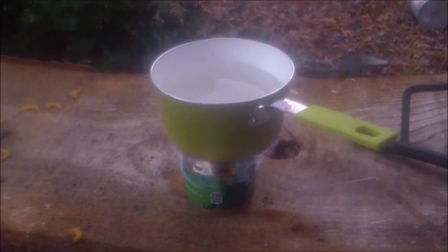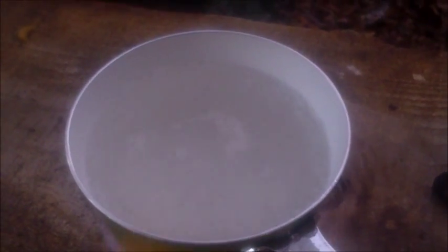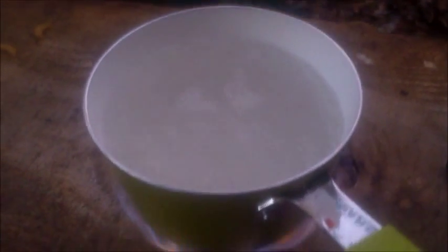And with any luck, we'll be boiling this water in no time. And believe it or not, that's boiling water. Soon the Top Ramen will be added. Thank you for watching.